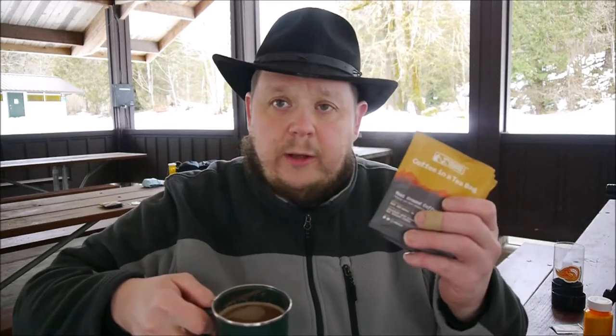I was watching my buddy Tim over at Backpacking with Buckley. Real good dude, top shelf YouTuber. Cheers to you brother. He's the one who pointed out this coffee — I had no idea it existed.